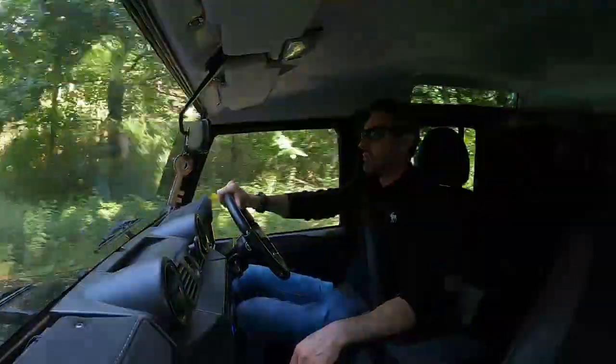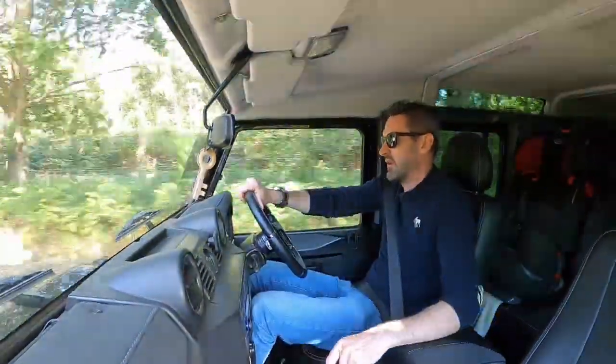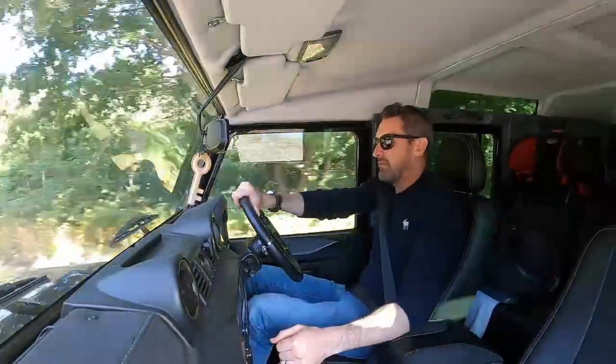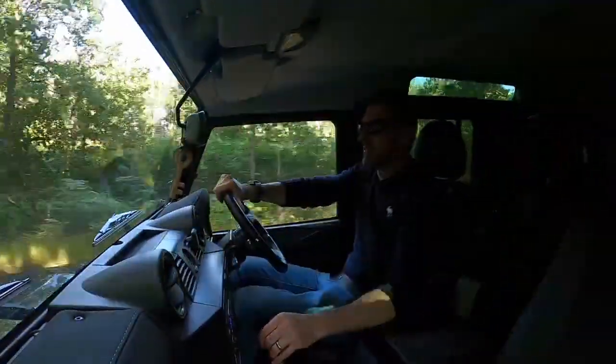And definitely on motorways at 60-70, I wouldn't recommend trying to overtake cars in this even remapped. You can and I have, but it's normally just little old ladies in their Micras.